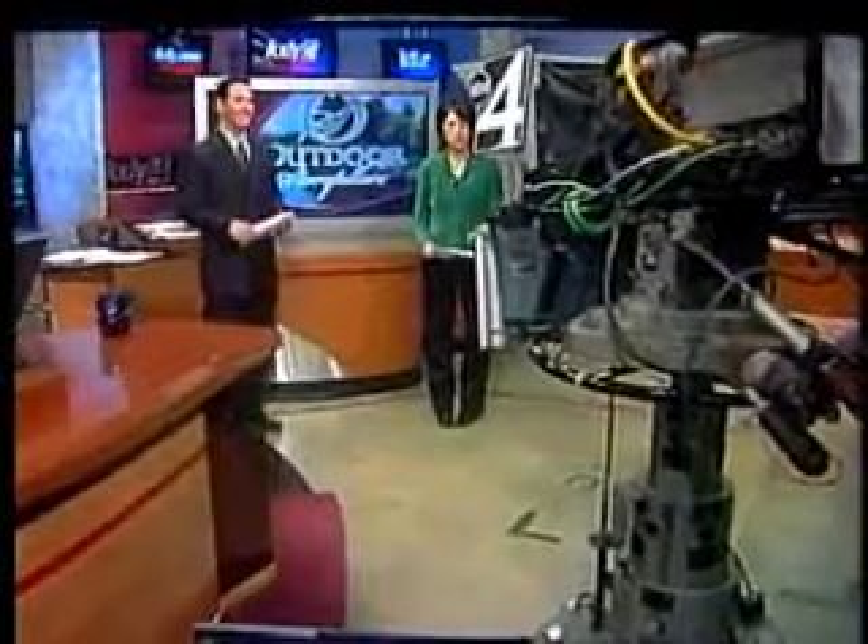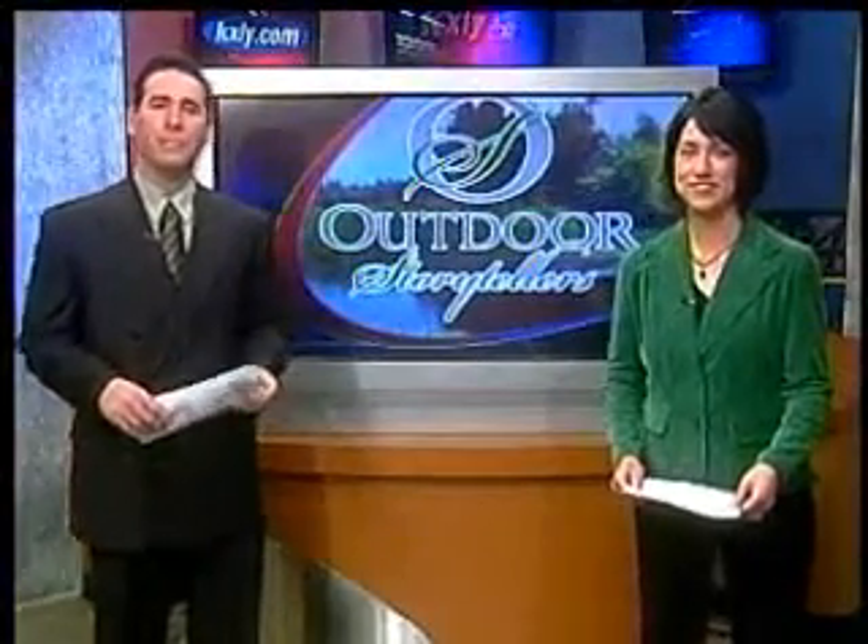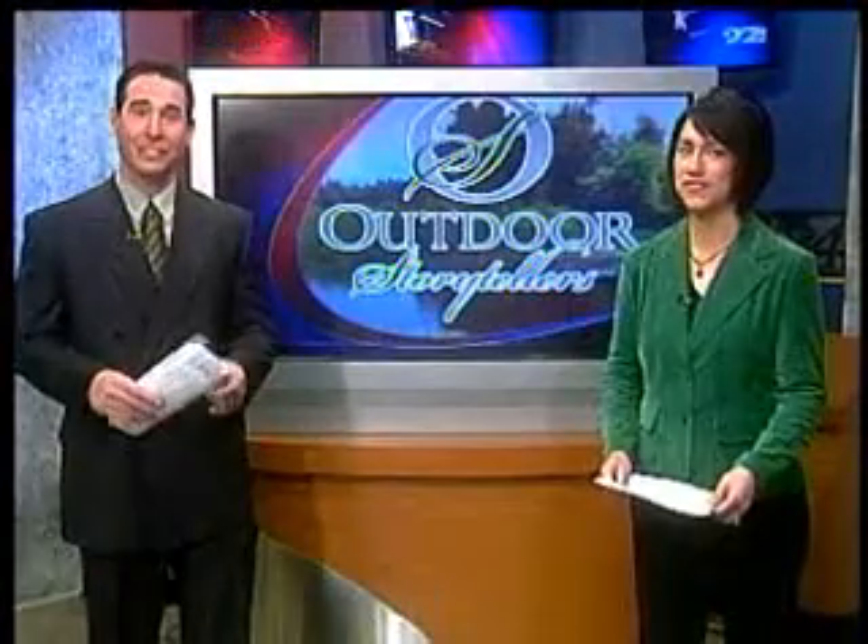For most people who fish, if they catch one, they want to take a picture with it, handle it for a while, and then they decide if they'll keep it. Well, if you're not going to keep it and you want to help the chances of the fish's survival, then this classic edition of Outdoor Storytellers is definitely for you.